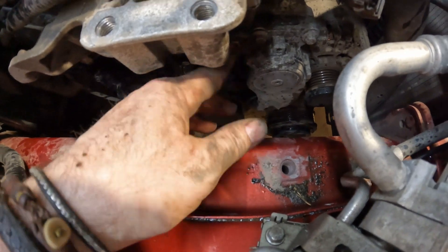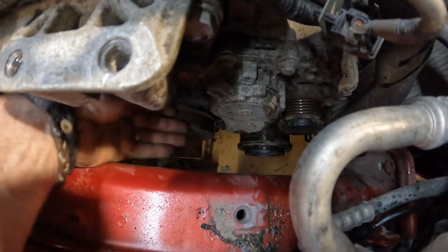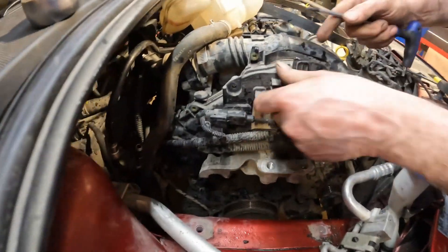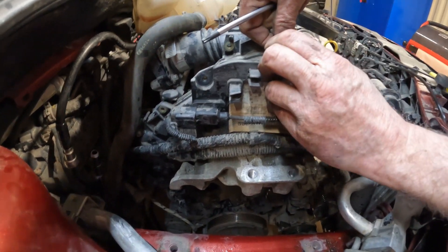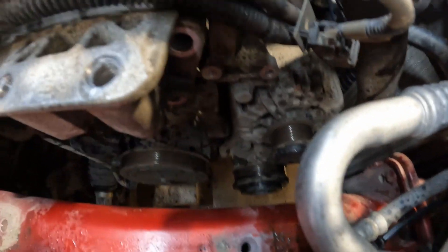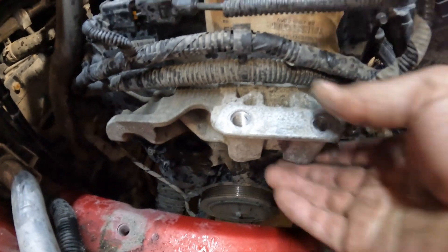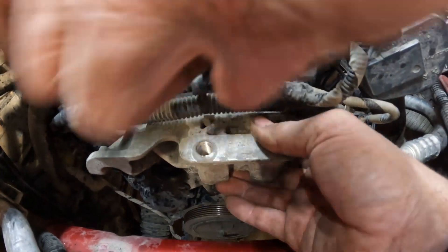So the belt's got a little tensioner here. You put a spanner on that little lug there and you can pull the tensioner towards you to release it, and then you can get the belt off. The tensioner is just a couple of bolts, sat there and there. Then there's four bolts for the engine mount, so we took them off. And then the rest of the engine mount is just stuck behind this cover here.